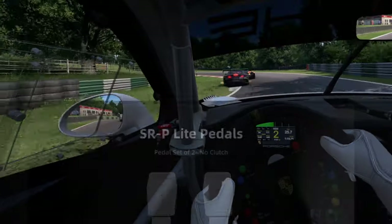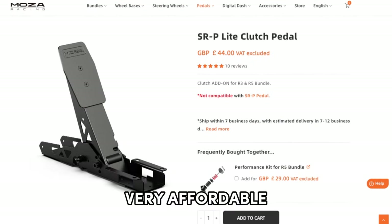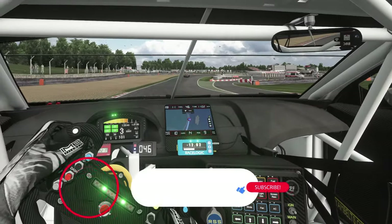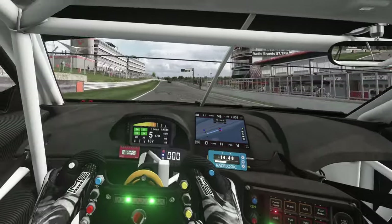Now on to the pedals. The pedals are the SRP pedals and, as mentioned, they're a two pedal set — no clutch — but that can be upgraded at a very affordable price of £44 by purchasing the SRP light clutch pedal. If you're enjoying this content or finding it useful, hit that subscribe button to keep up to date with more content like this.